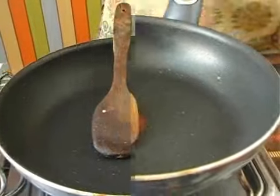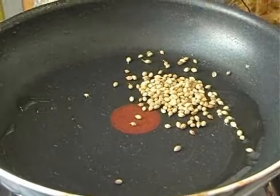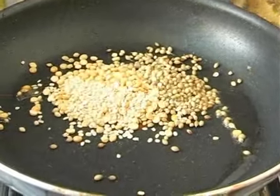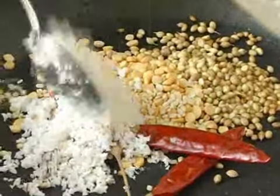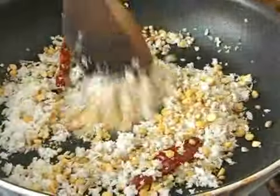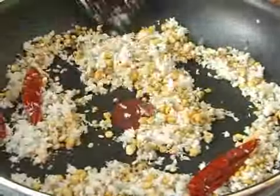First we need to make a masala paste. For that, heat one teaspoon of oil and roast these ingredients: about two teaspoons of coriander seeds, three teaspoons of bengal gram dal, one teaspoon of split urad dal, some red chillies, three to four teaspoons of coconut, and some asafoetida powder.